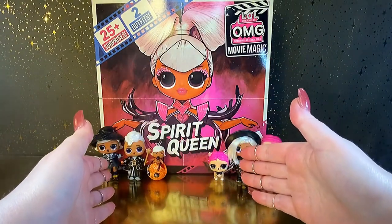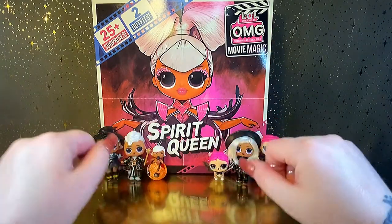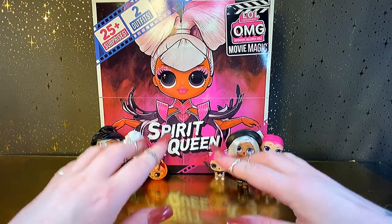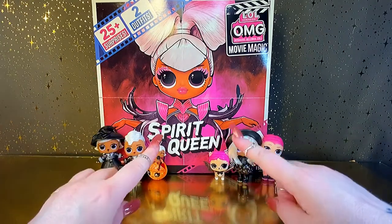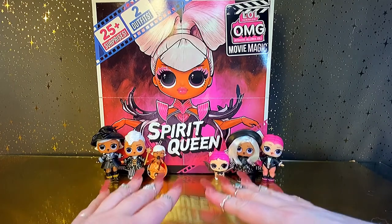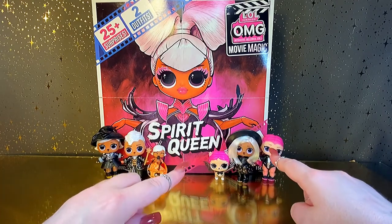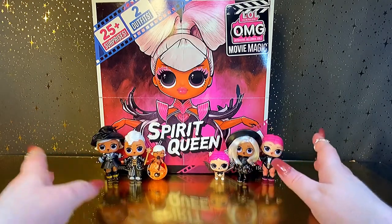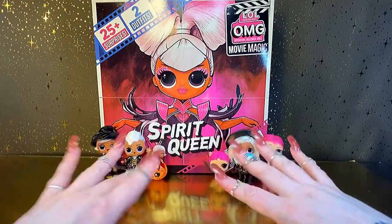today we are here to open the brand new LOL Surprise OMG Movie Magic Spirit Queen doll. And I could not be more excited. The Witch A Baby family is my all-time favorite LOL Surprise family in the series, so I was super excited to find out that they were getting a big sister. But not only is this the big sister for the Witch A Baby family, it's also the big sister for Countess, one of my other all-time favorite LOL Surprise dolls. So I am super excited to see what the two looks for this doll will be. So let's get our spook on and see what's inside.